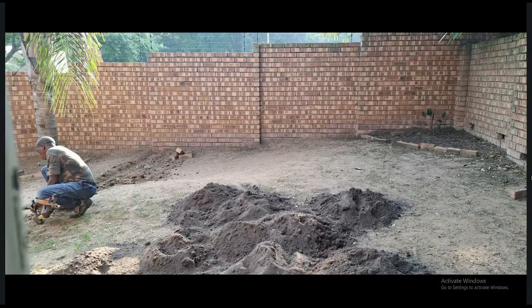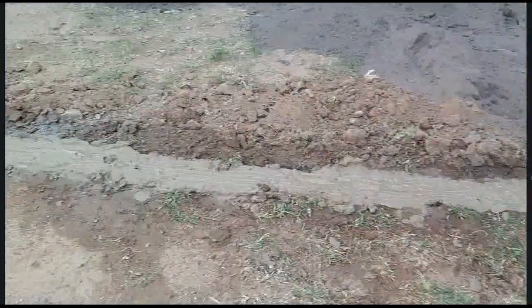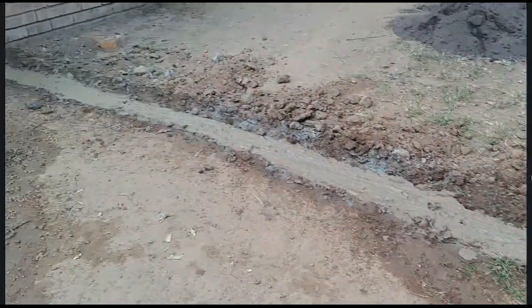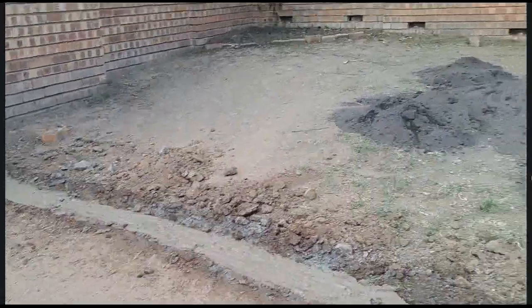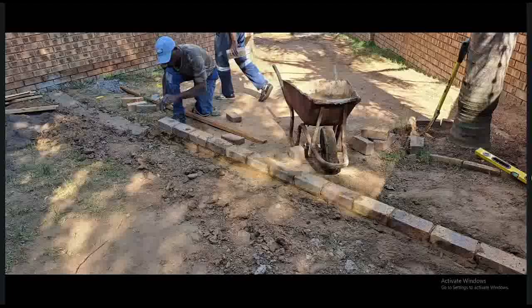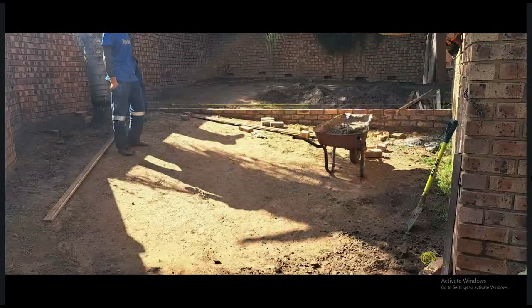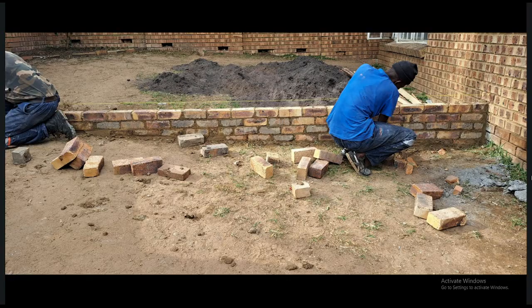The first step was to prepare the area and build the walls. My initial idea was to build a wooden deck in the first half and have my boma in the second half. But since we were already busy with renovations in the house, we decided to pave the back area and leave the center piece open for the boma, and also to plant some grass to give the dog a place to do his business.